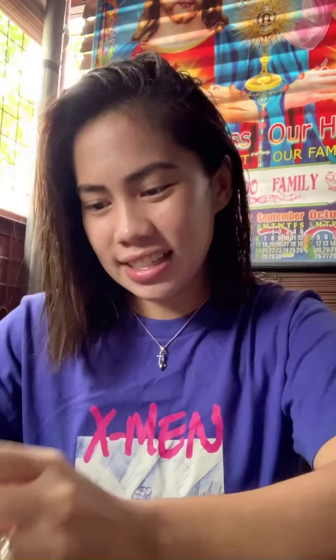Let's start with this lip tint — Soft Matte Lip Ink, Aquila. I'm not sure if you can see it, so let's try this one first.